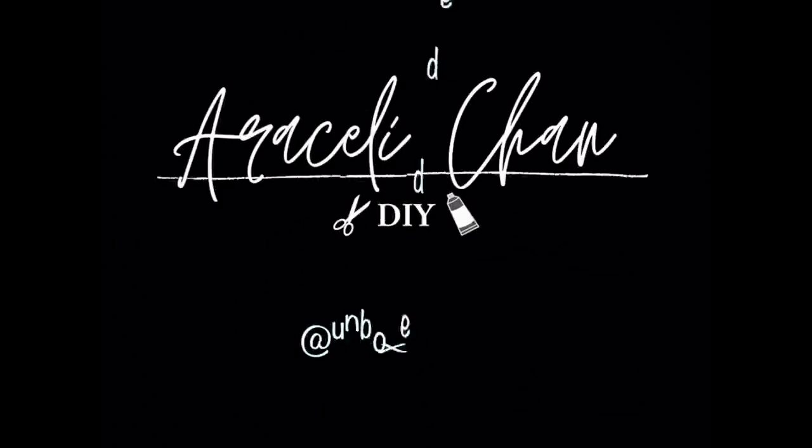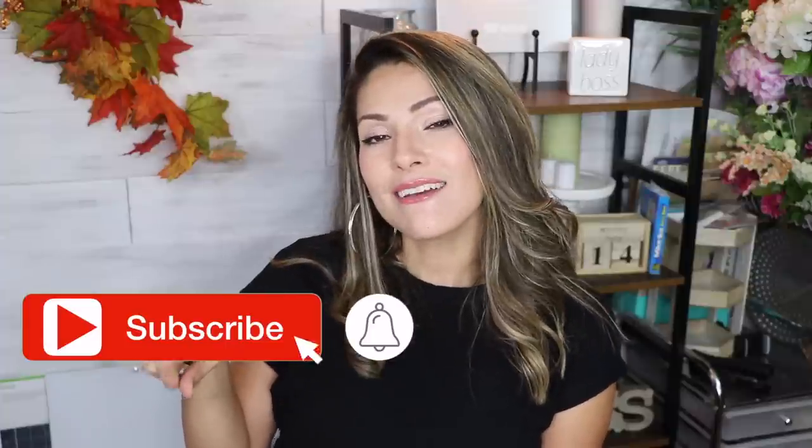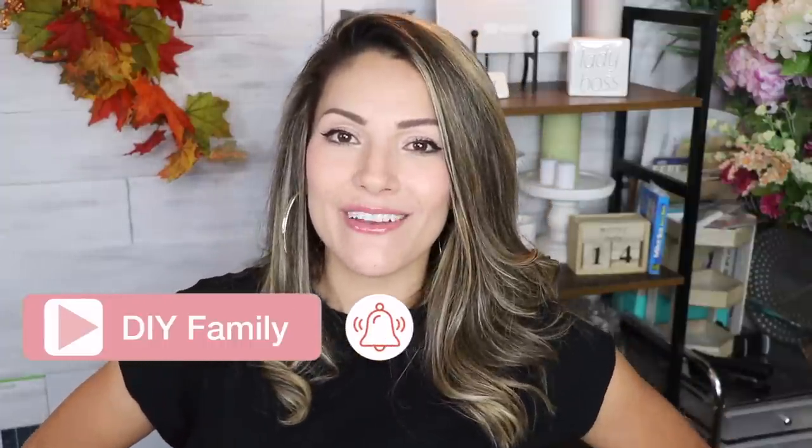Welcome back! Today we are going to be doing a fall haul and I'm going to be showing you guys some really amazing Dollar Tree finds. If this is your first time here, welcome — my name is Araceli, this is Araceli Chan DIY where I do DIYs on decor, home improvement, and pretty much everything home. I'd love to invite you to become part of the DIY family by subscribing and hitting the bell so you're notified every time I upload.